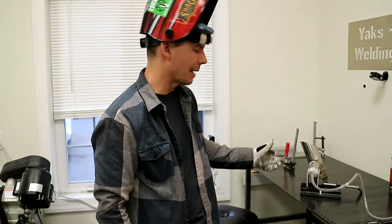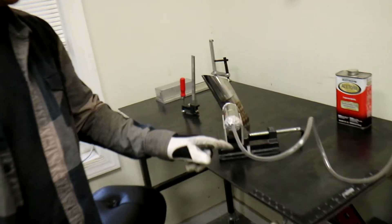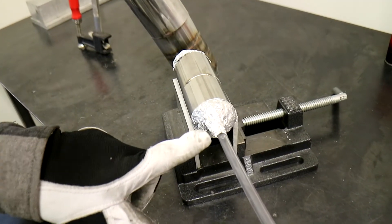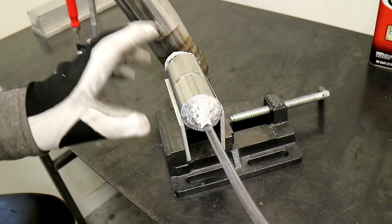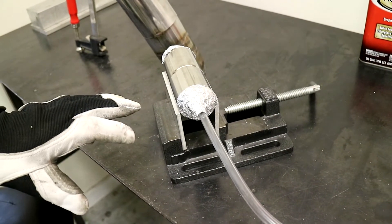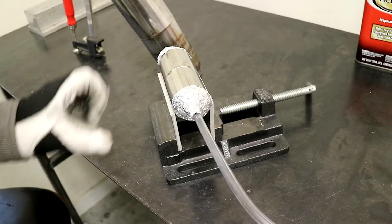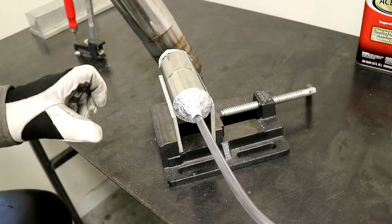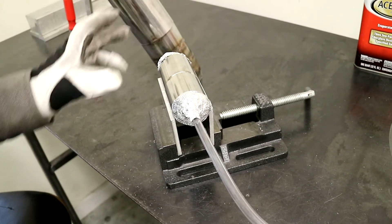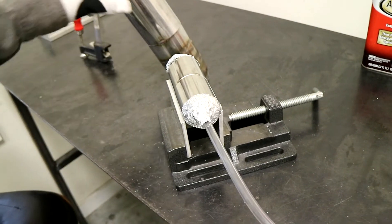Alright, so we got this thing back purging right now. I ended up just using some aluminum foil with this tubing — I plugged this end and then got the argon fed into the tubing. Usually I let it sit for a couple of minutes, but this is such a small area to back purge that it's going to go rather quickly. All I'm doing is basically getting all of the oxygen out of the inside of the tube, and it'll protect the inside of the weld.